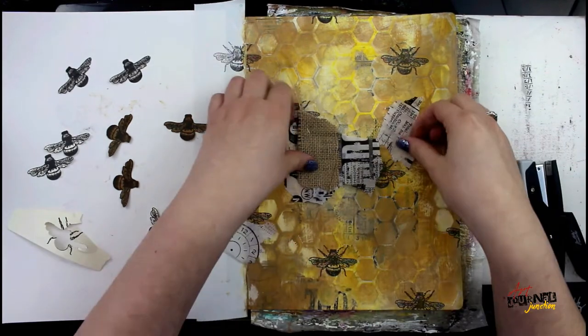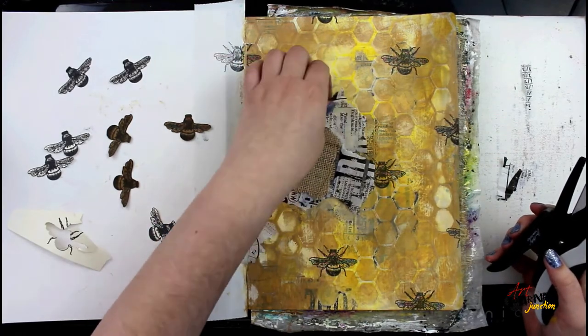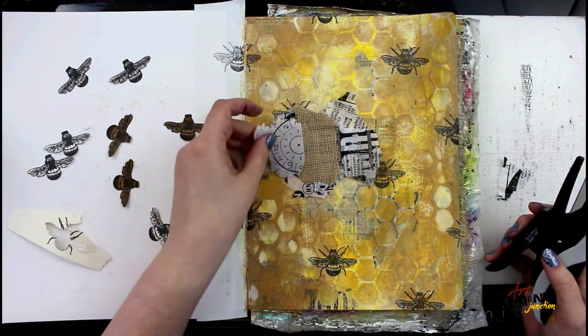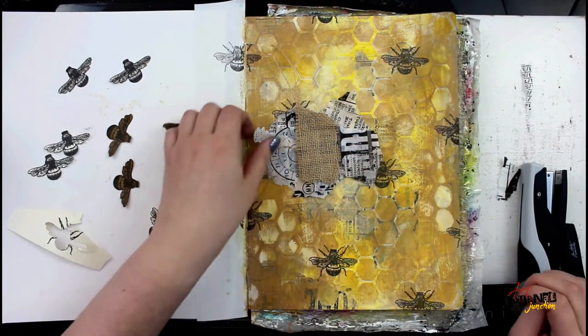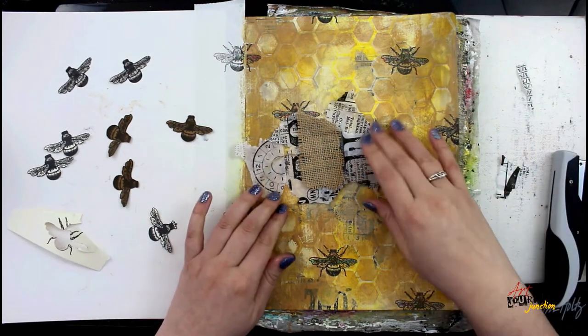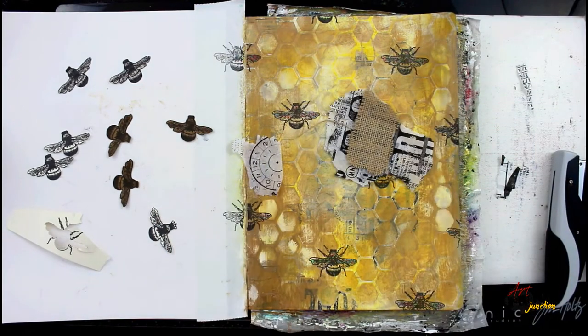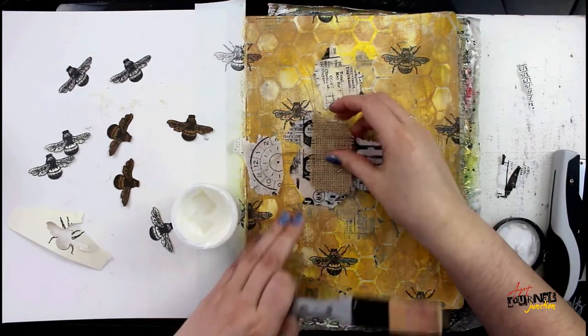I also stamped the bee on some different papers — craft paper, some music note paper, and just some regular white paper — and cut those out. I didn't worry about cutting out the legs because I'm going to end up stamping those on the page to put the legs back in, so I just cut the legs off the bees and I'll stamp them back in a little bit.